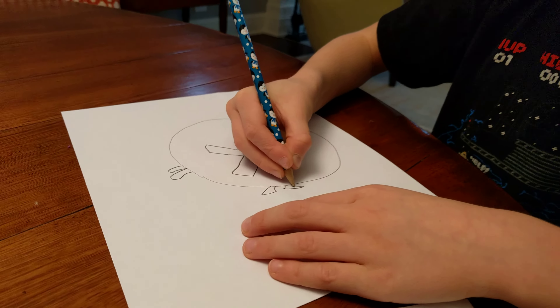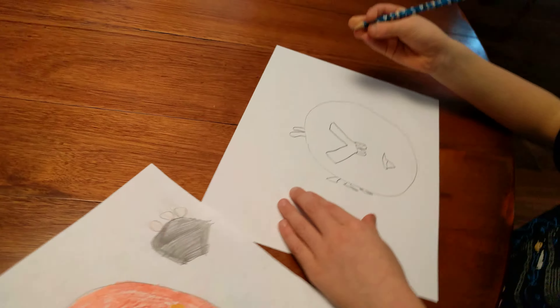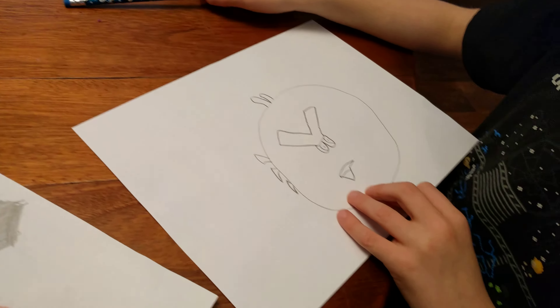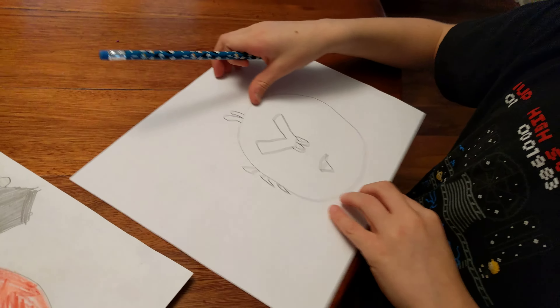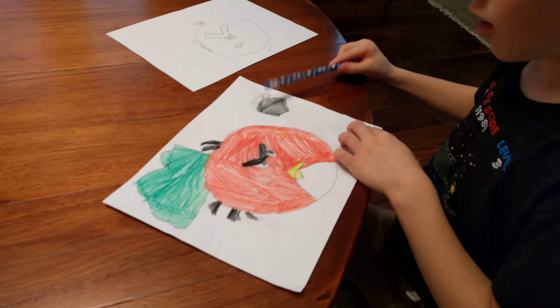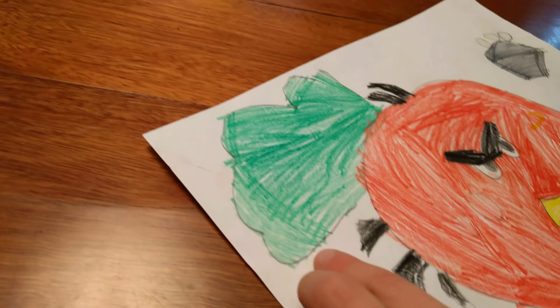And then for the eyes, you do like a rectangle, but not full, and then you corner it, and then you do like that, and then you connect it, and then you put two of those on, and then you put like two eyes on it.